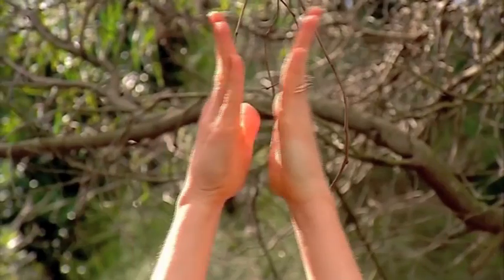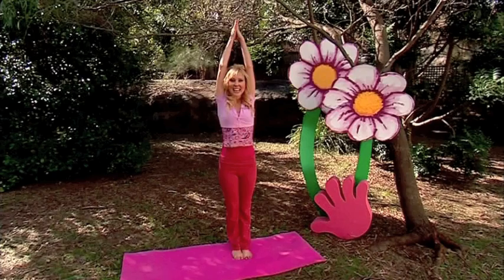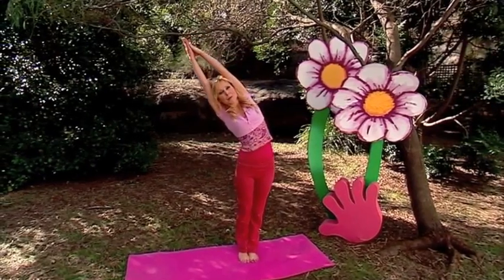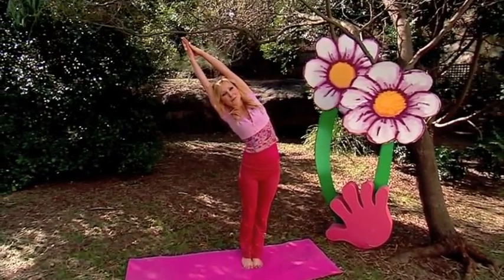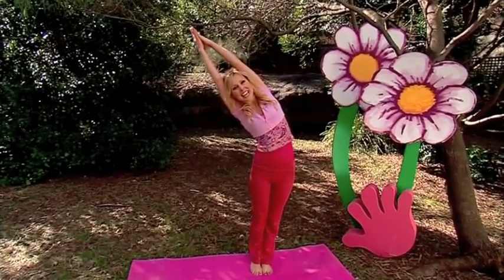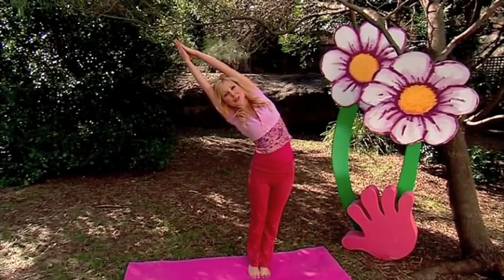Take a big deep breath in and lift your hands up like this. Now stretch up tall and lean over to this side, stretching up and over, making a half moon shape. Keep your hands together and your hips to the front, stretch up and over, keep breathing, and then back up to the top.